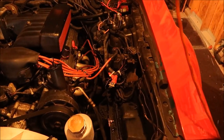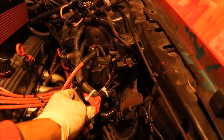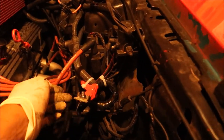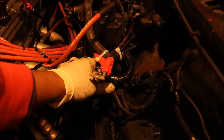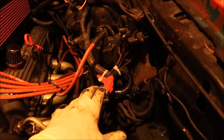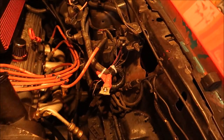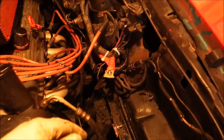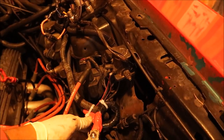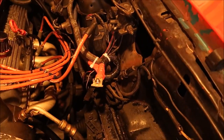One other thing before I forget — since the positive terminal is exposed, I need to secure that down a little better so it doesn't move around. I'm also going to cap this so it can't come in contact with anything, because if this touches anything inside the engine bay it's going to short out — and you don't want that. Anywhere you have a power wire, I went ahead and put red tape on it to show that this is my power wire. You don't want that coming in contact with anything at all.